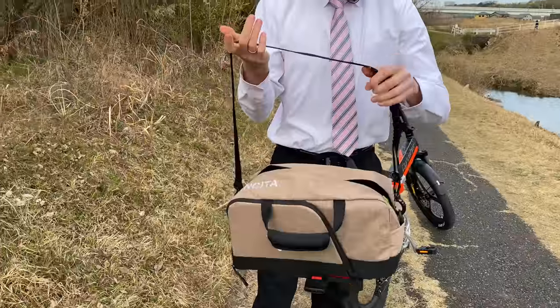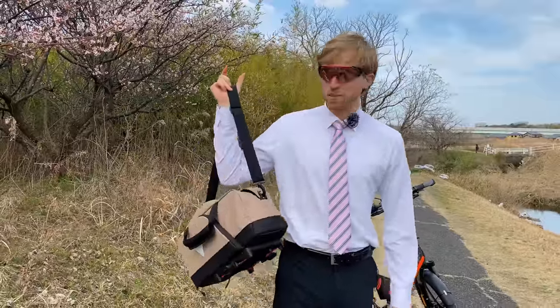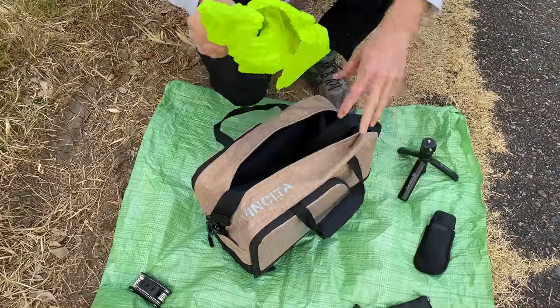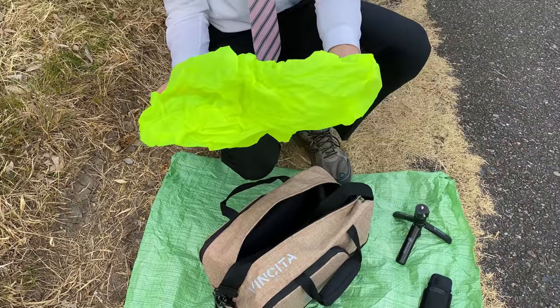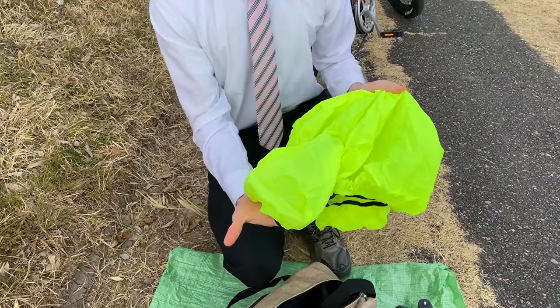It comes with a shoulder strap — if you don't need it you don't have to carry it, but you can attach it on both sides like this so you've got a nice shoulder strap for the bag. If you're doing bike touring, you need to carry your valuables with you when you lock up the bike to see an attraction. The bag itself is not waterproof, but it does come with a waterproof cover for when it's raining during your touring.